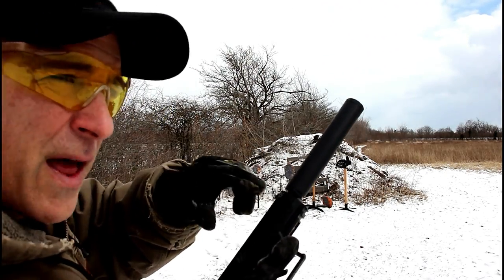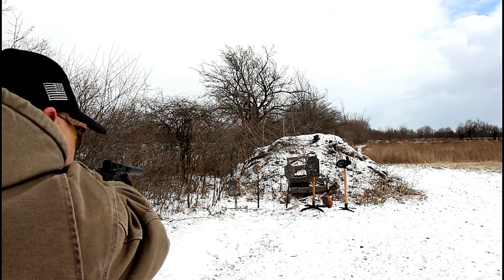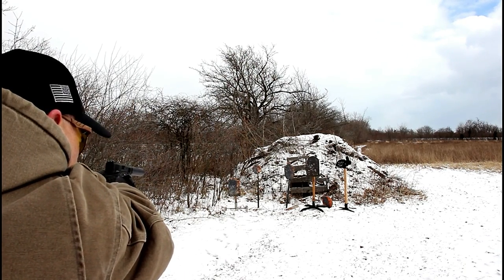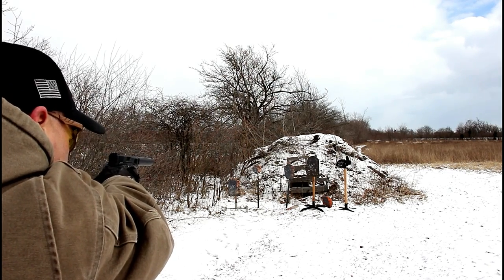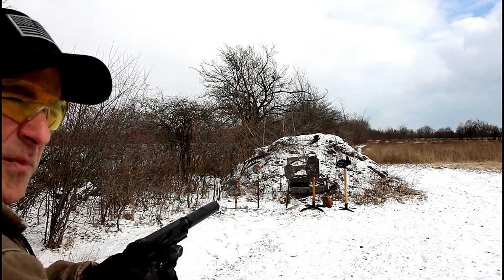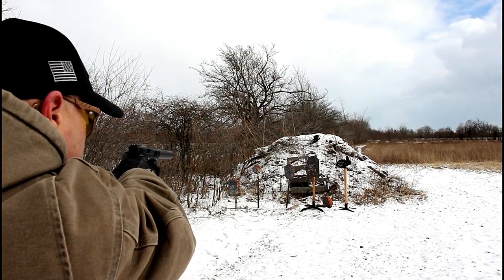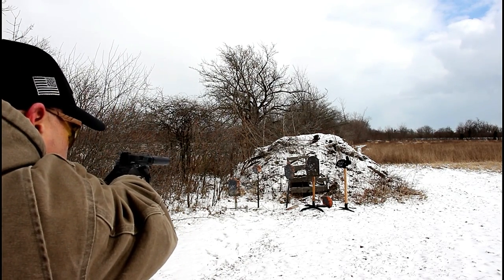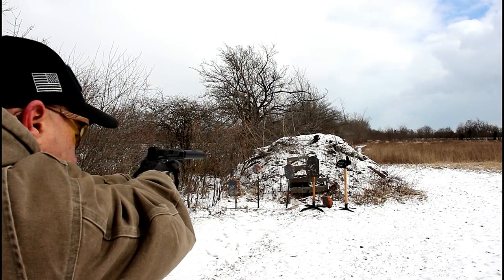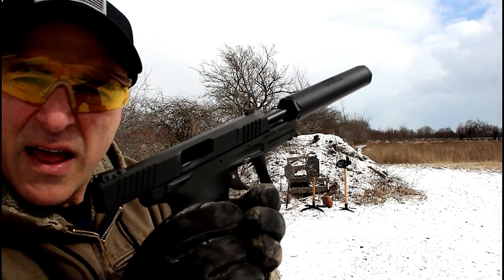I like it that it comes with that threaded extension right in the case. It's louder when it hits the target — no target sound at all, then hit the target. Nice. This so far has been an outstanding shooter.